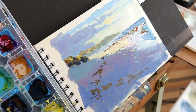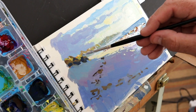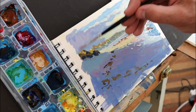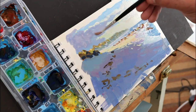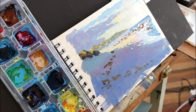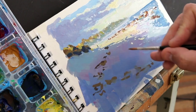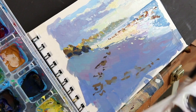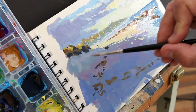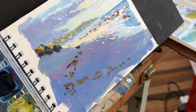Pretty much done. Using a Winsor & Newton sable brush, I think a number two, which is super for this purpose. Get a bit more colour up there, just lighten that cloud up a bit. Now to bring it together with a figure in the focal point. A few more sparks. I'm signing it off with some pencil — I'll get the tape off and we'll have a closer look.